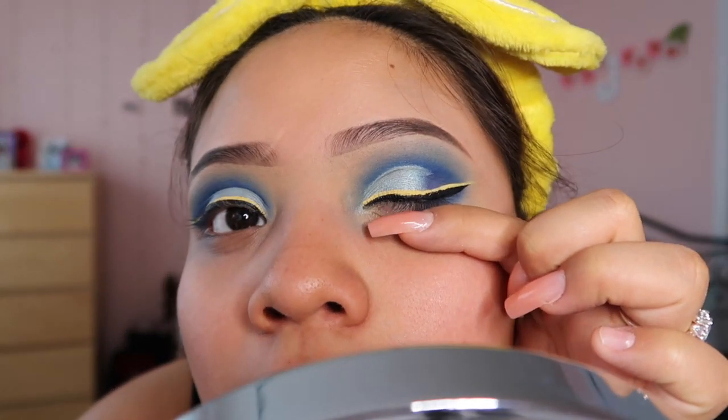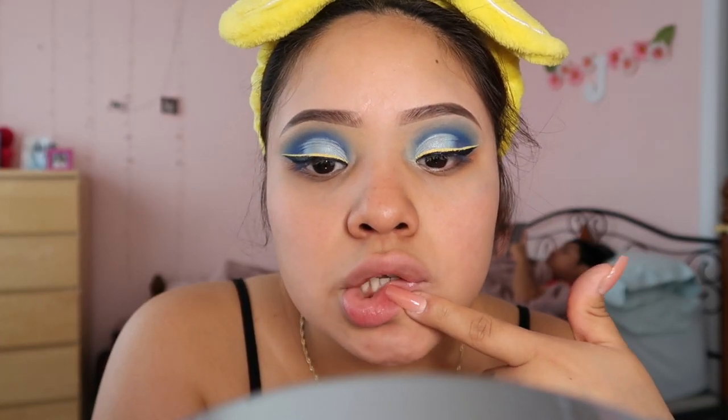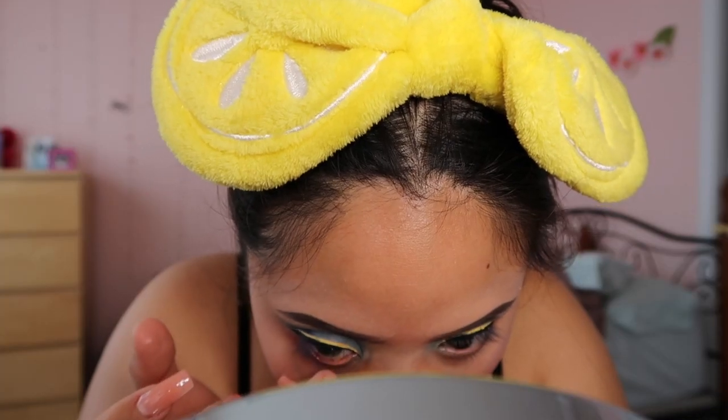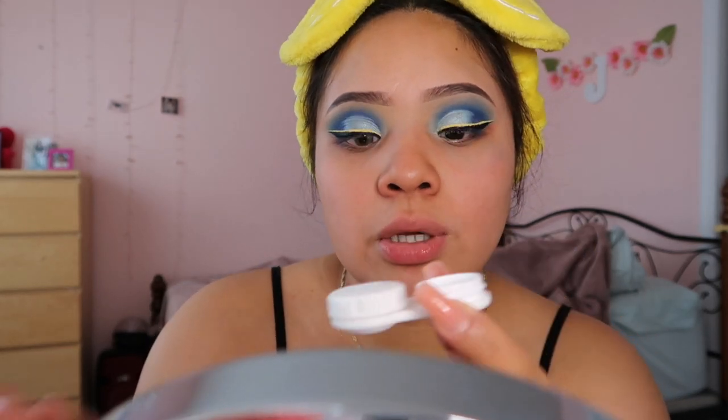I'm going to stop with the eyeliner here because I don't want to mess it up any more. I think both eyes look similar to each other and I'm proud of that, because usually they don't look the same. Now I'm going in to apply my contacts. If you're wondering where my contacts are from, I'll link them down below — they're from the TTDI website, which has tons of different color contacts. These ones are in the shade 'Polar Lights Brown' or 'HD Brownness.' Both contacts are in and they look super good.